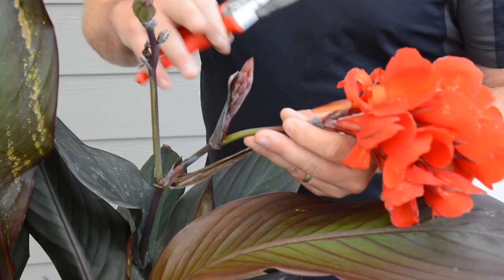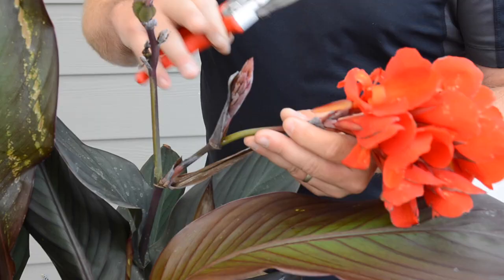What you're looking for is these old seed pods. Trimming these off will help the new flowers come on and re-flower. So by pruning your canna's regularly, you will have much more color to enjoy all summer.